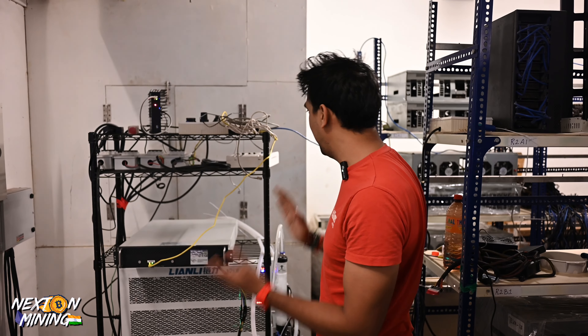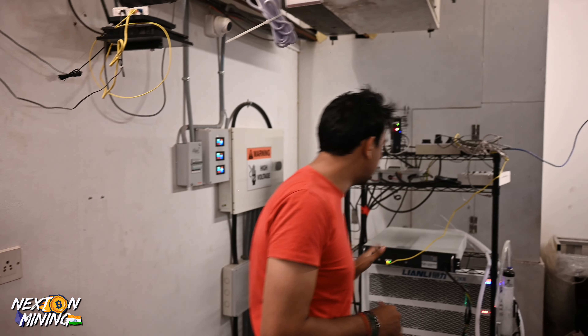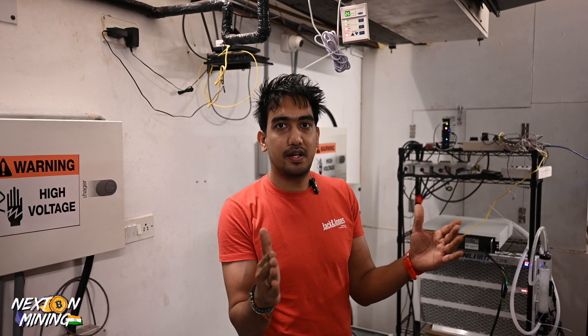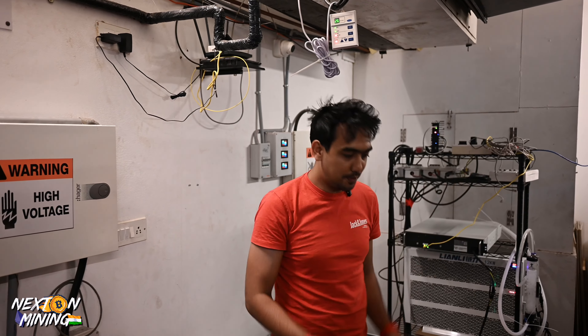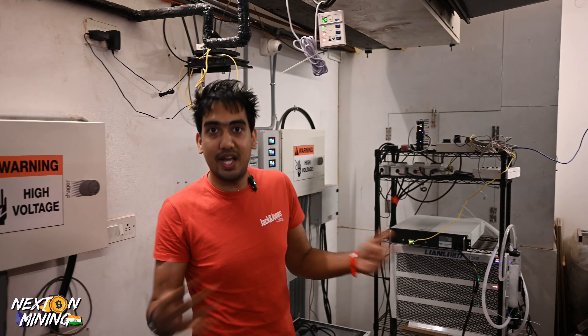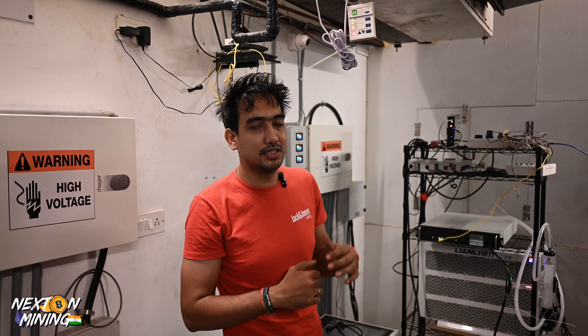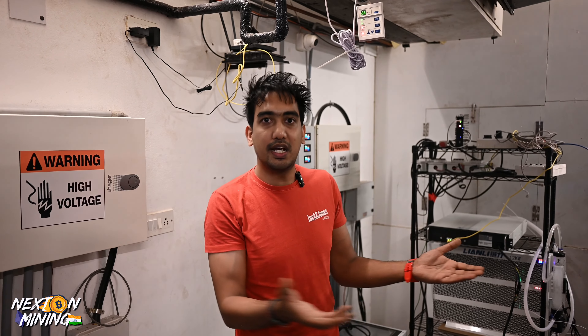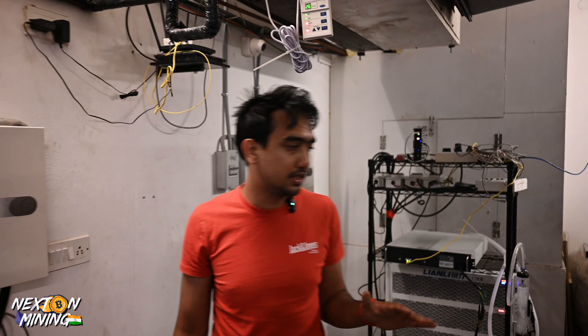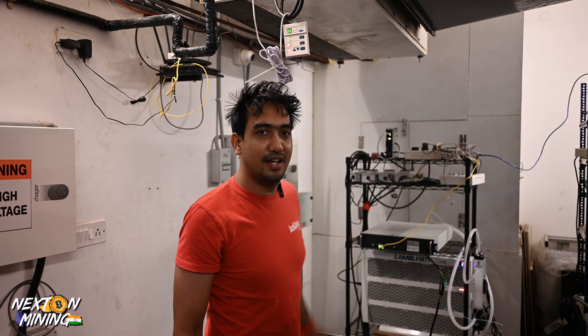This is the basic overview of the Wattsminer Hydro. It is stable, not giving any issues, and the sound is normal. I would say that if you are going to the commercial side of Hydro mining, you can definitely consider the Wattsminer Hydro. You can put 10 to 20 units in one server rack — from that angle, this is the best. But it is a little heavy and not mobile. The temperature is perfect and it is running pretty cool right now.